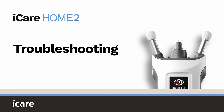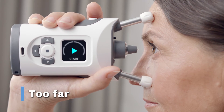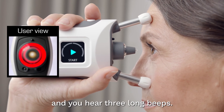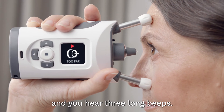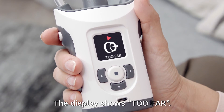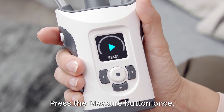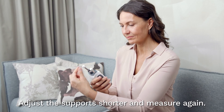Troubleshooting. The device is too far from your eye. The probe base light flashes red and you hear three long beeps after making a measurement. The display shows 'too far.' Press the measure button once to acknowledge the error. Adjust the supports to make them shorter and measure again.